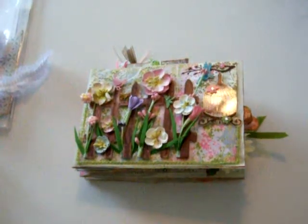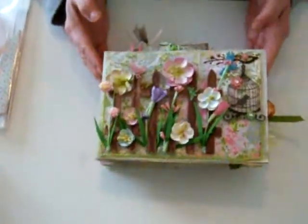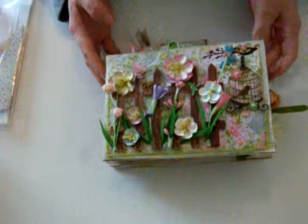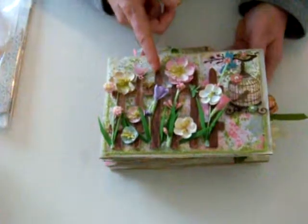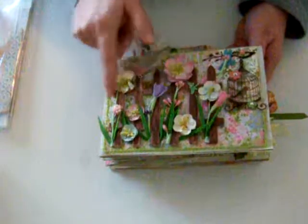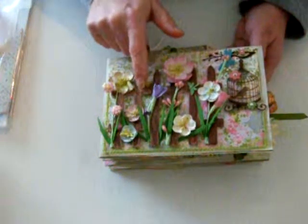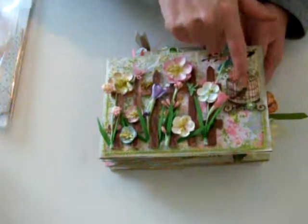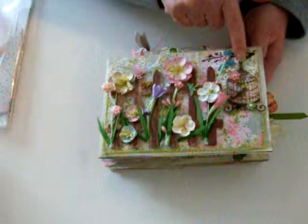Okay ladies and gents, I call this my spring album — it was really cute and fun to make. I used a little white picket fence from Hobby Lobby in the woodcraft section, painted and distressed it. Then I got a stem of flowers, cut them and glued them here and there. There's a little bird, and I made a little bird's nest with another bird.